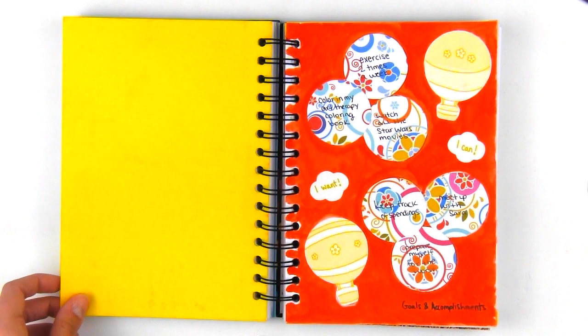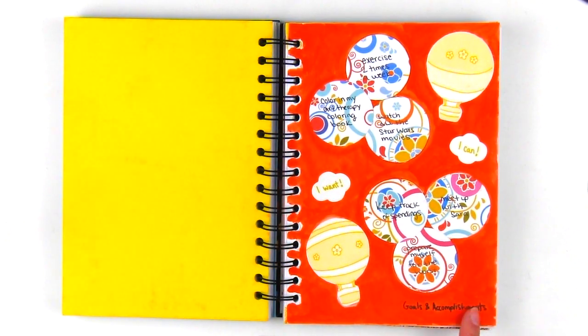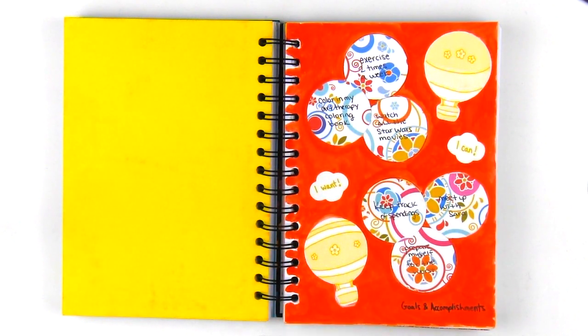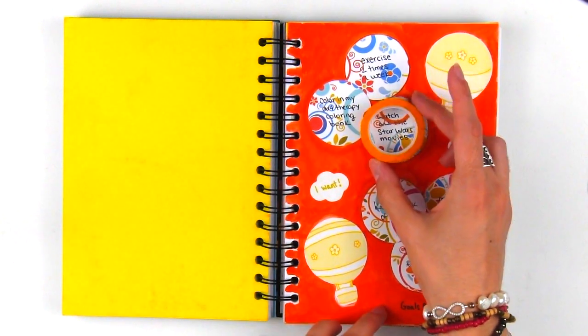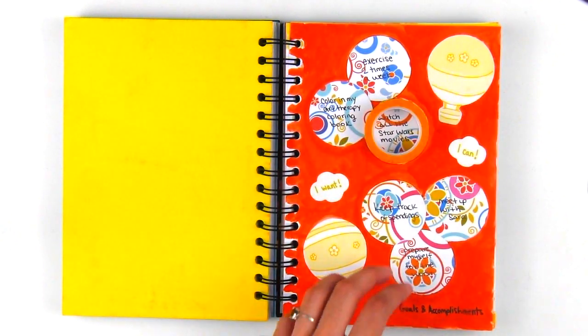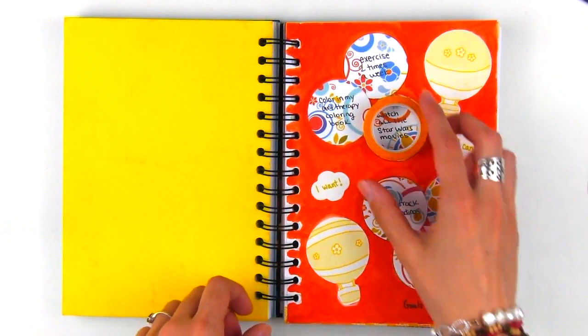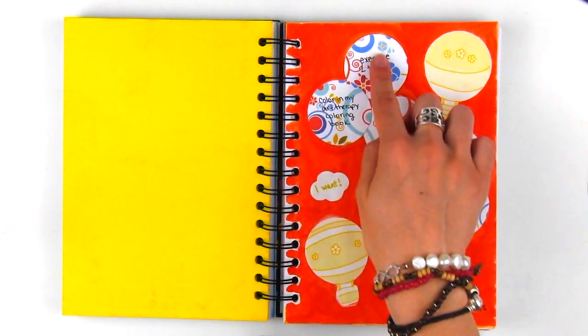The first page, as you may already know, is the goals and accomplishments page. This month I used some scrapbook paper to give the page a bit of a pattern design. It was very easy to make because the size of the circle is about the size of a washi tape roll, so all I did was trace the washi onto the scrapbook paper, cut it out, and glue it on.